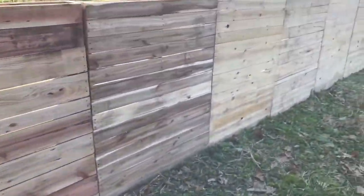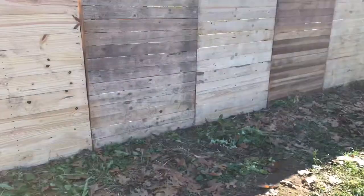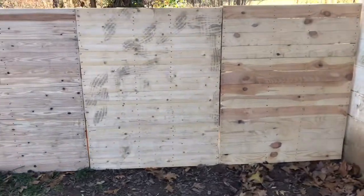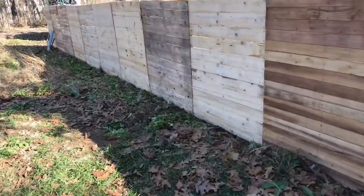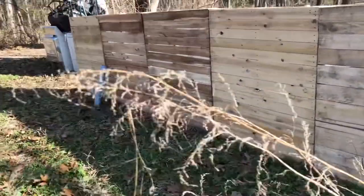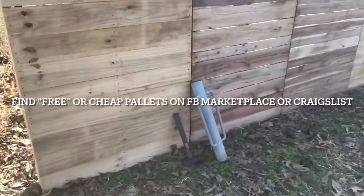We got a couple of nice days in the 60s here in the Northeast in December, so we decided we're gonna put this fence up. To make a quick, pretty good-looking enclosure it's simple — all this stuff I already had at my house, so this is costing me basically nothing. The exception was the pallets; I had to run and get those from a small business owner.